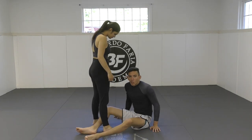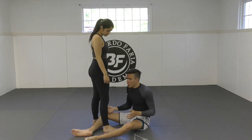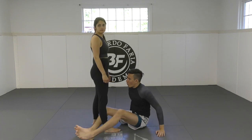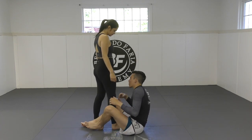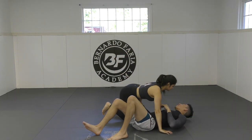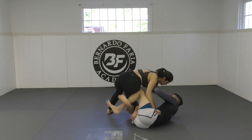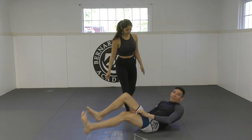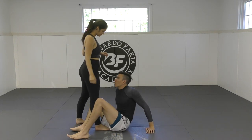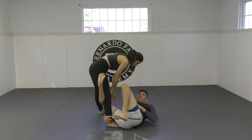Why is the Reverse De La Riva so powerful in Nogi? Primarily it's because it prevents the knee cut — the knee cut is one of the most dynamic and powerful passes, especially without the Gi. So if I'm here trying to play guard and Bruna just cuts right through, she's going to pass my guard. Especially if I'm in some type of half guard situation and she starts to stand up and knee cut. So I need to know how to prevent that. The Reverse De La Riva became popular because as she goes to knee cut, if I can catch here, I'm going to prevent it most of the time.